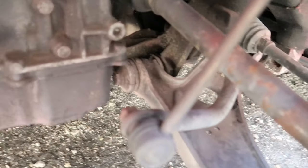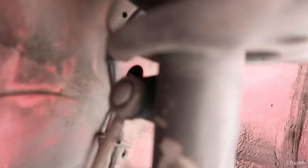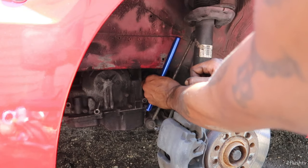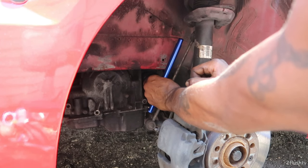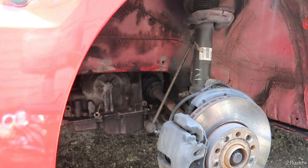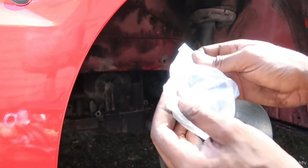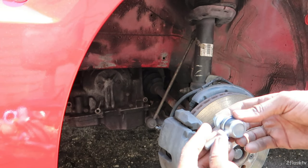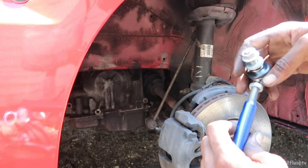That is the old sway bar link right here, and on the other side it has those allen keys and they're pretty broken. I was just twisting and couldn't get it out, so I decided to go ahead and cut it out. It's like a tad bit shorter. This is my first time doing sway bar links. I'm just going to try my best and go ahead and match it with this one right here and put it in.